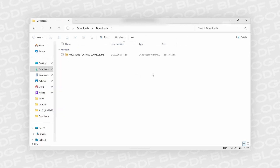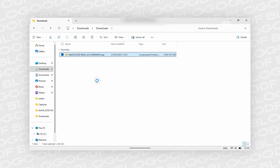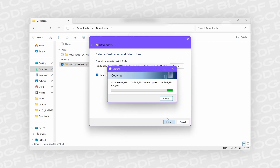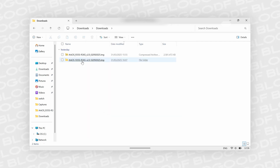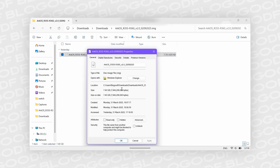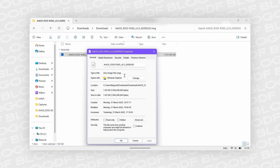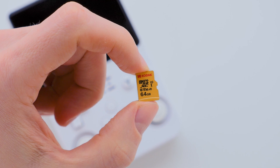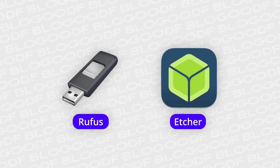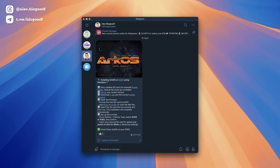Once you've downloaded the firmware archive, extract it — right-click on the file and select Extract All. You will now have a folder containing the extracted firmware file in IMG format. Now we need to write this firmware file to a new SD card. The most commonly used programs for this are Rufus and Etcher. These programs are completely free, and you can find links to them in my Telegram channel.